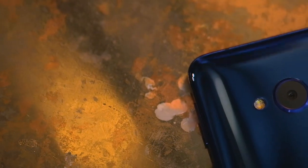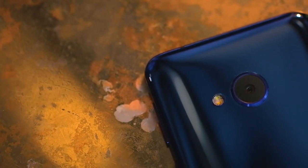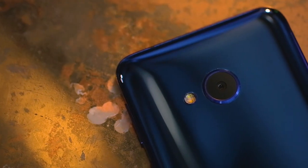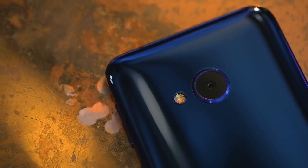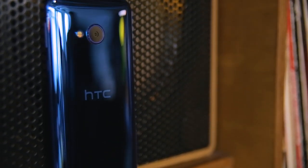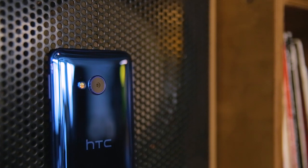The rear camera shoots with 16 megapixels, comes with an f2.0 aperture, and a focal length of 28 millimeters. Quick focus is achieved with Phase Comparison Autofocus, though the smartphone does not come with a laser focus module as seen on the U-Ultra. There's a two-tone LED flash for low-light areas.